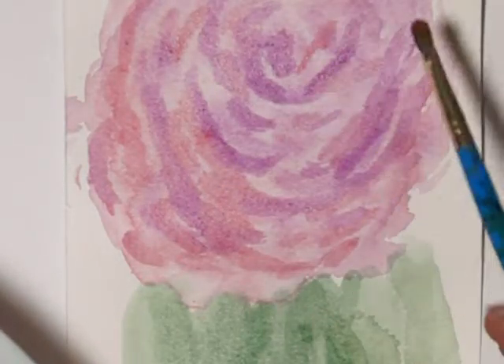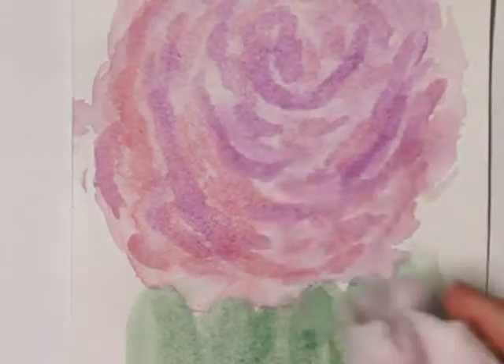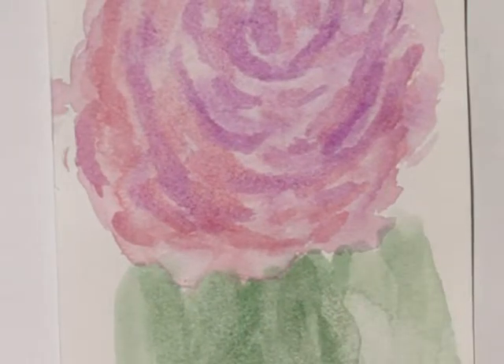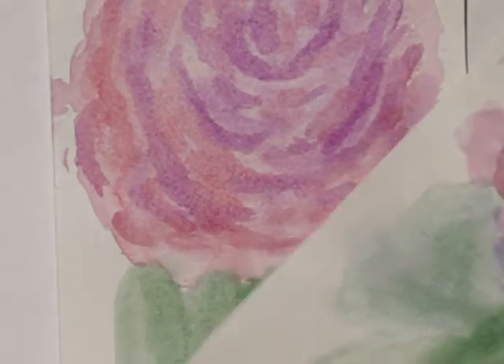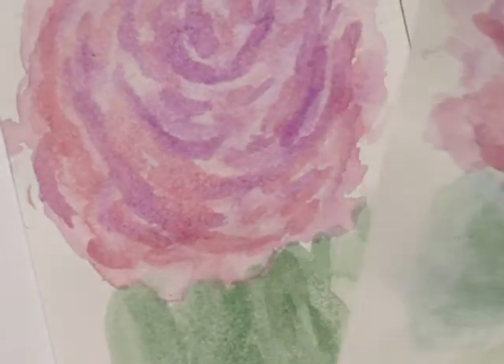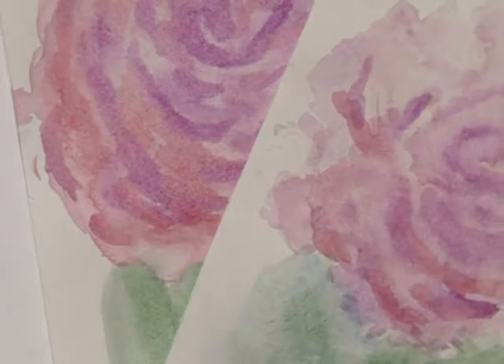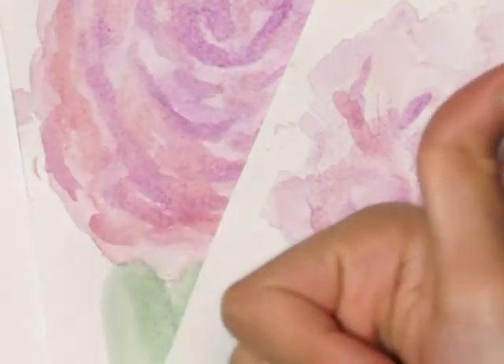I'm filling all the places that don't have much coverage. As I keep drawing petals I'm adding less water and more paint as I go. That's all there is to it — I hope this helps you out. Be sure to give this video a thumbs up if you enjoyed it, and comment down below what kind of videos you'd like to see in the future. I'll see you all later!